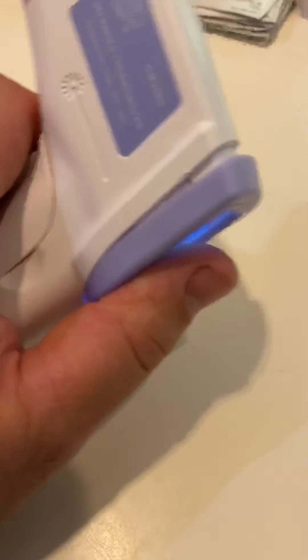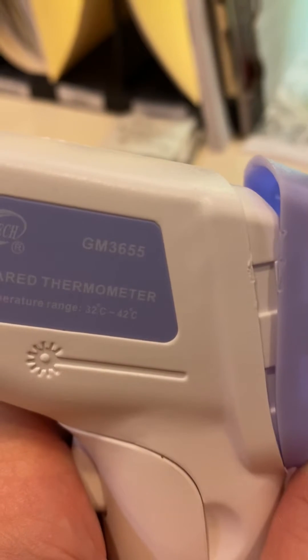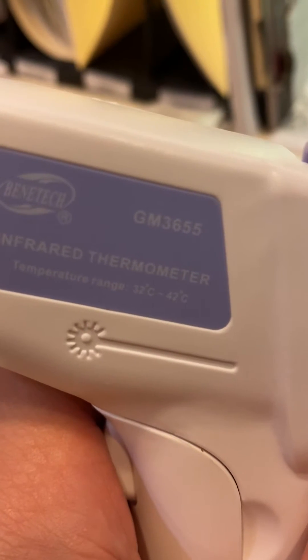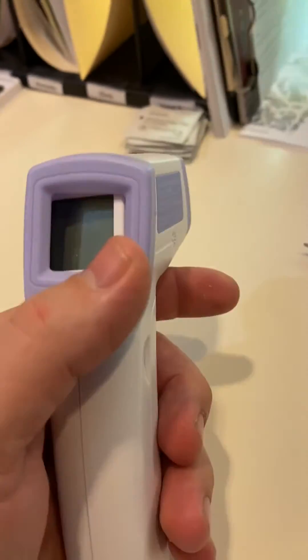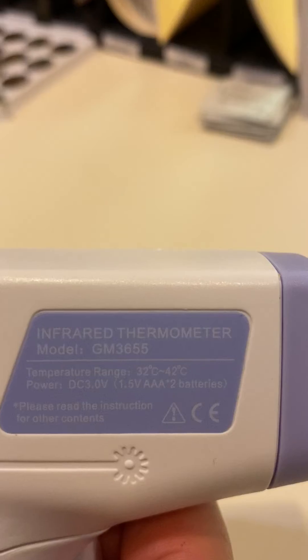What we have here is a Benetech GM3655 infrared thermometer that reads 32 degrees Celsius to 42 degrees Celsius. In the United States we don't use Celsius very much. It's model GM3655, by the way.